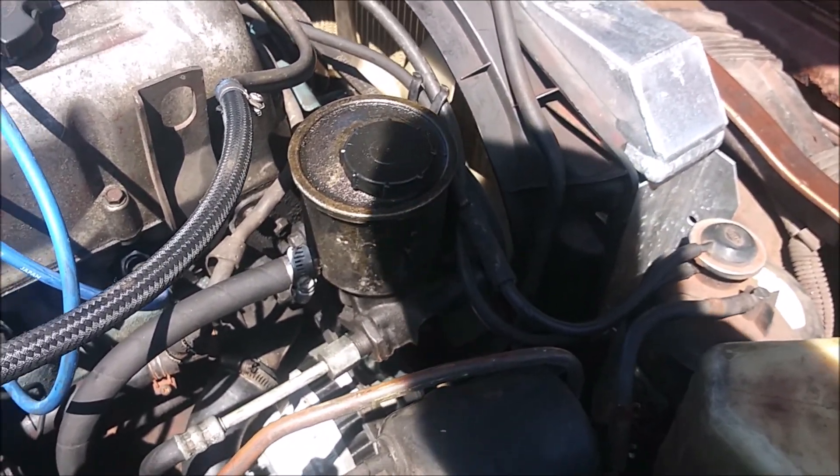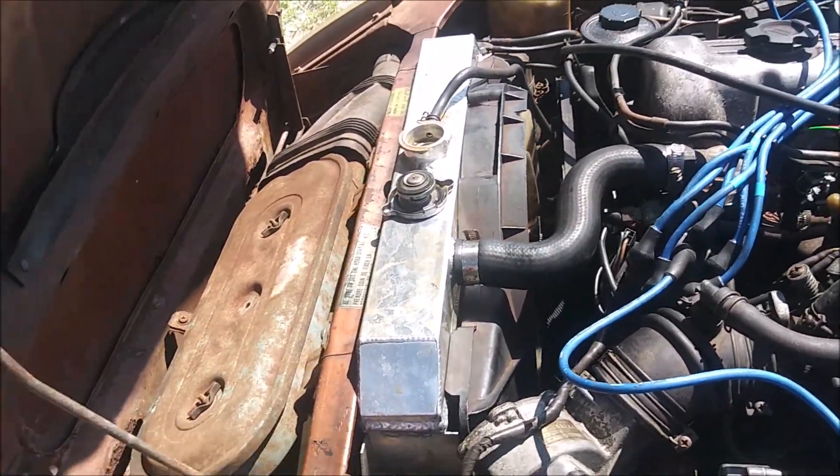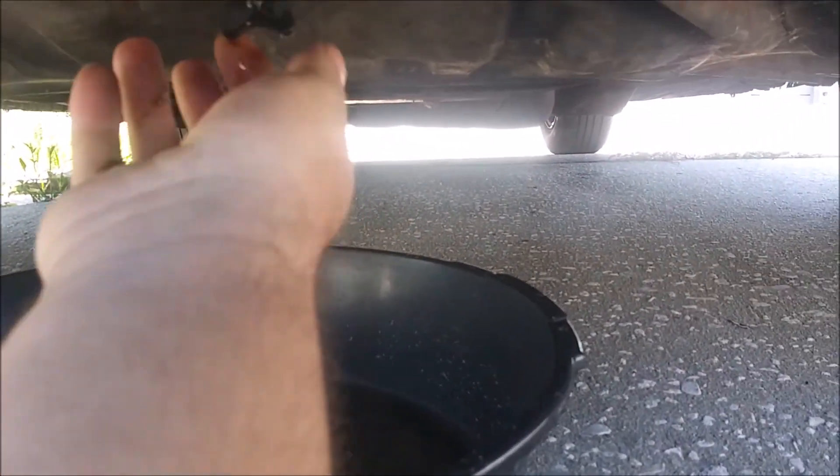When I pulled the stuff out to do the combustion leak test, I had trouble getting it back in. It might be just due to the loss of fluid, but interesting. Anyway, let me go ahead and pull this petcock off the radiator — oh, it's loose. That's probably where all my fluid went.